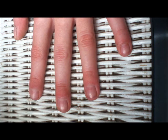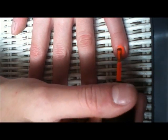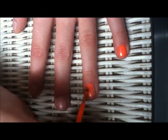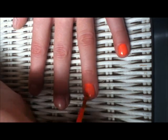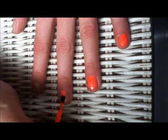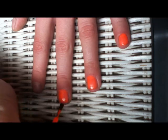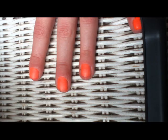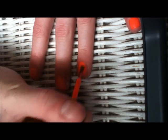To start off, paint all your nails except for your thumb a simple orange color. I chose a neon one, but you can choose any type of orange that you want. You may choose to do one or two coats depending on how light or dark your orange is — just make sure that you can get the orange opaque.